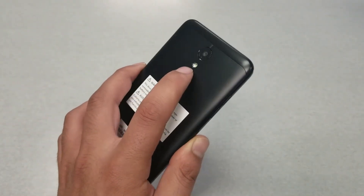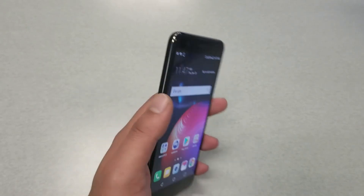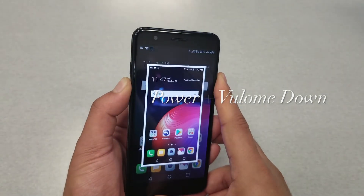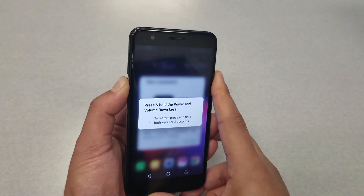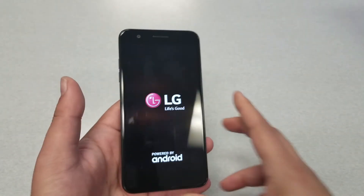What you have to do: the power key is located on the back of the phone, and the volume down key is located on the left side. All you have to do is press the power and volume down keys together at the same time. In my case the phone is going to take a screenshot, but keep holding — it's going to take about three or four seconds and the phone should restart.